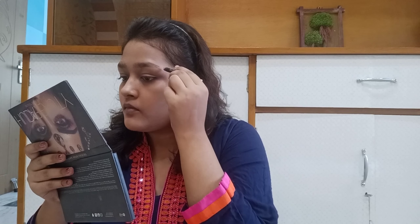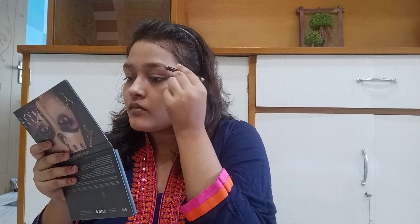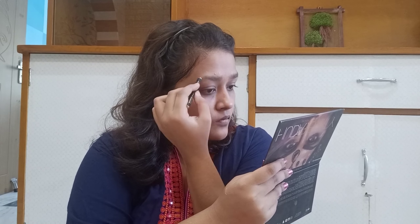I will fill my eyebrows with a Lakme Eyeliner Pencil, following the shape of my eyebrows. I am filling my eyebrows nicely and keeping it very natural — I will not overdo it. So my eyebrows are done.